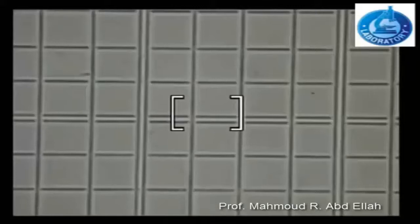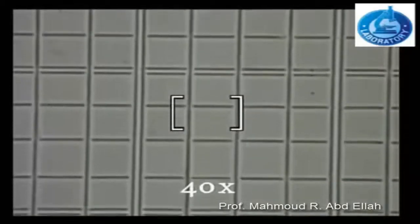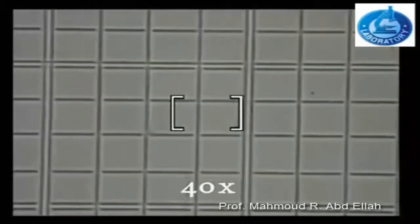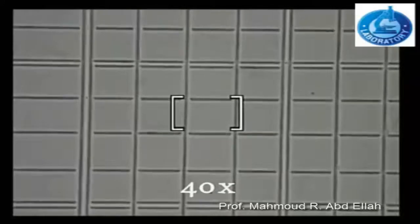Only one square from the 25 squares present at the central area appears under the microscope at 40x magnification.